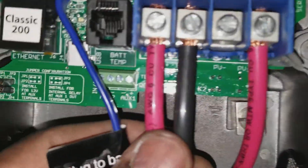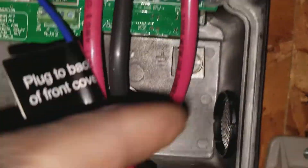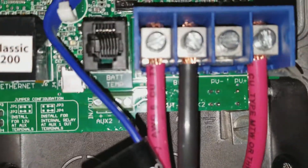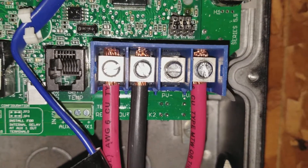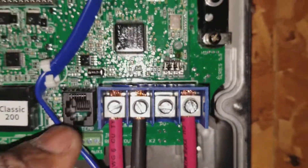The wire is already in. You can see: positive from the battery, negative to the battery. This is the positive from the solar array, and the negative is going directly from the solar array to the shunt — it's tied right there. So you only need three wires in there.